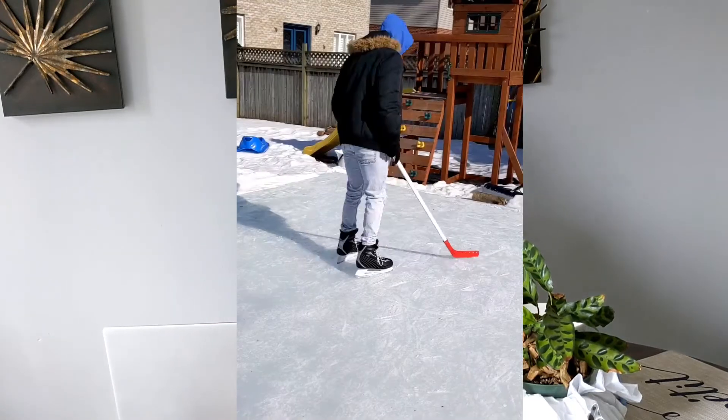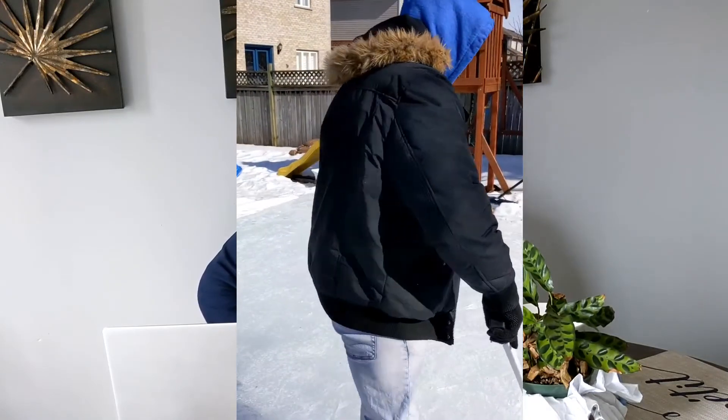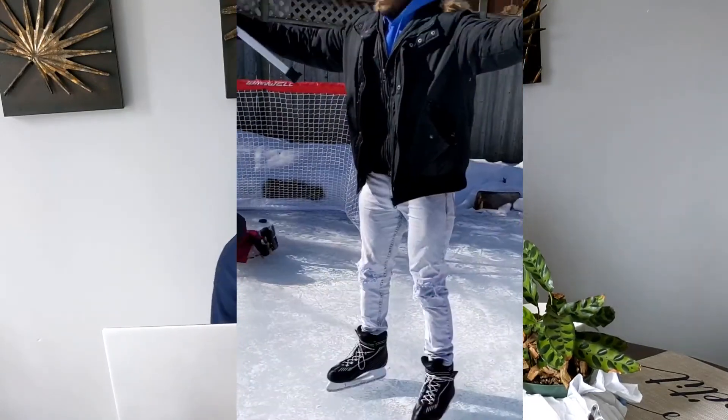I've been enjoying my time inside. It's nice that things are starting to open back up as vaccines are rolling out. Before all the snow melted, I actually got a little time in the backyard with my nieces — they were teaching me how to skate. As you can see, I am a professional skater and should be heading to the NHL very soon.